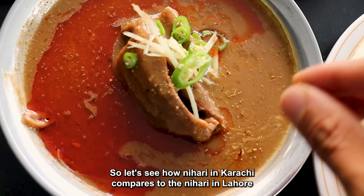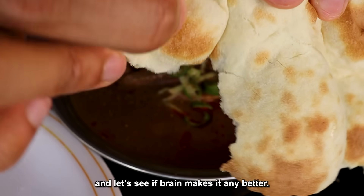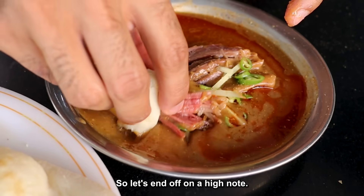So let's see how Nihari in Karachi compares to Nihari in Lahore and whether brain makes it any better. This is also my last day in Pakistan for this trip and it's been such an experience, so let's end off on a high note.